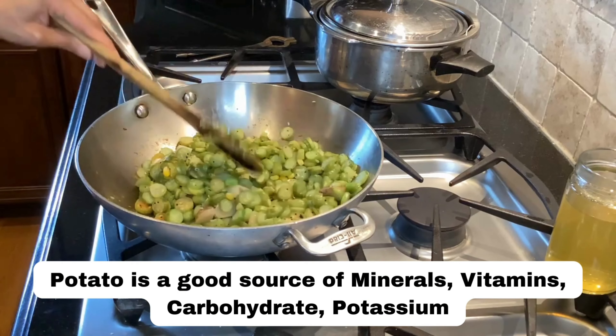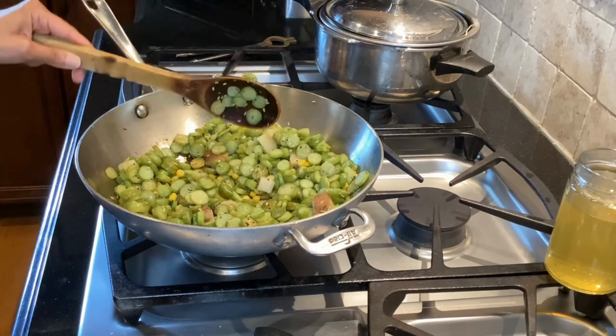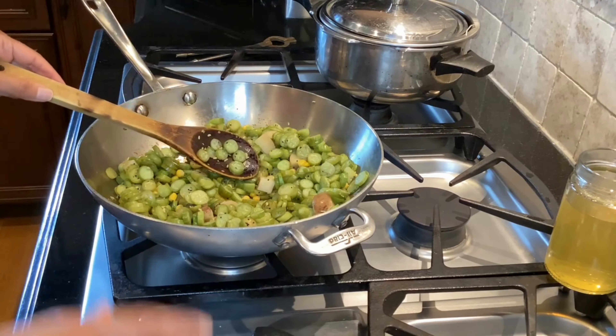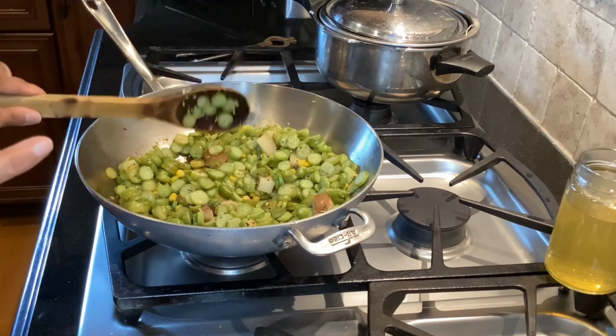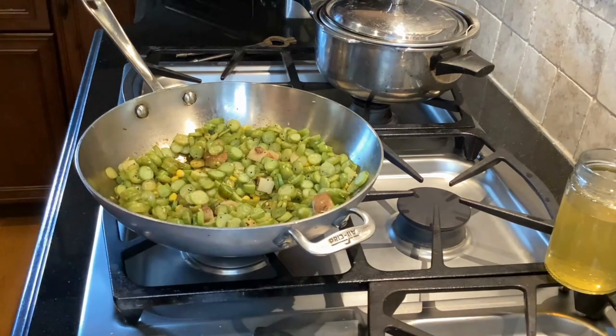Potatoes also provide potassium and other goodness. Always make sure your diet has enough carbohydrates, otherwise you will be starving and really not successful in your quest to lose weight or to lower your A1C or cholesterol.